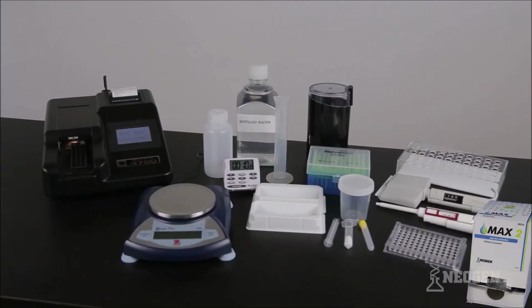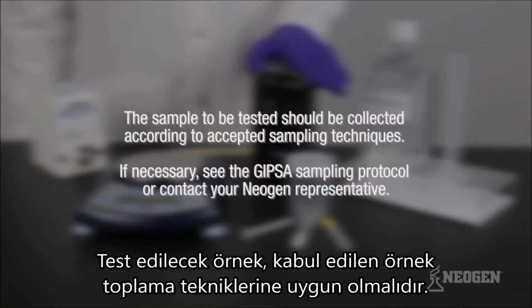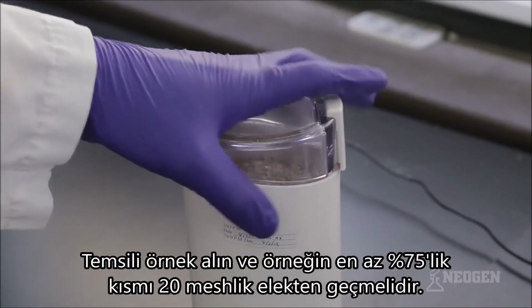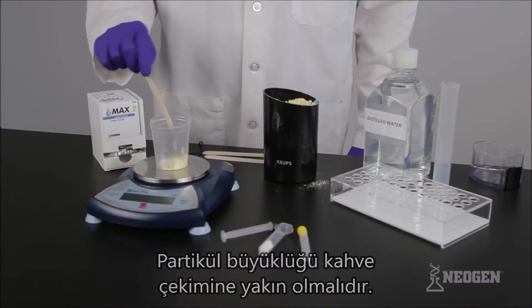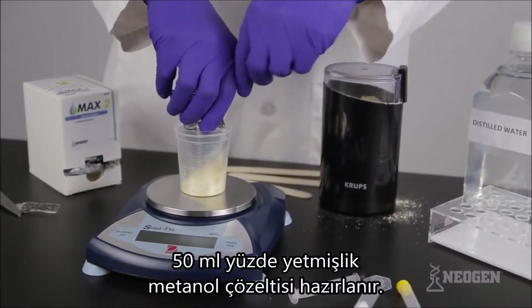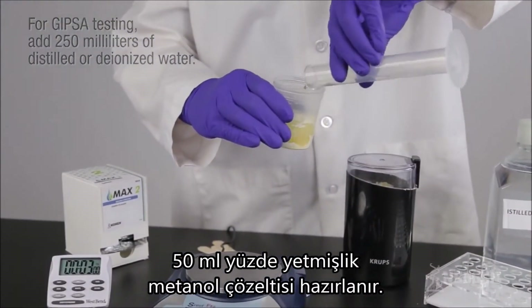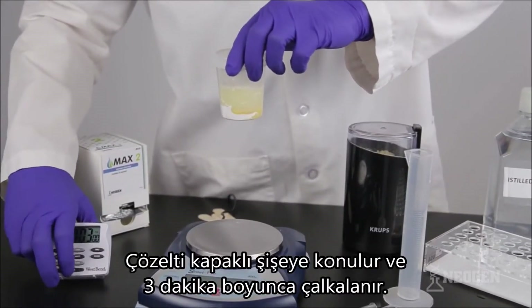Sample preparation. To prepare the sample, begin by gathering all the materials required for the process. The sample to be tested should be collected according to accepted sampling techniques. If necessary, see the GYPSA sampling protocol or contact your Neogen representative. Obtain a representative sample and grind so that at least 75% of the ground material passes through a 20-mesh sieve — the particle size should be about the same as instant coffee. Grind a minimum of 100 grams of your sample. Weigh out 10 grams into the sample cup, plus or minus 0.1 gram. Pour the contents of one Max 2 aqueous extraction packet into the sample cup. Add 50 milliliters of distilled or deionized water, cap tightly, and vigorously shake the cup — either by hand or using mechanical means such as a rocket shaker — for three minutes.